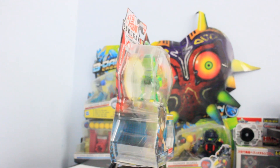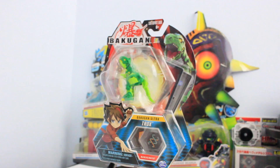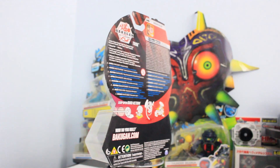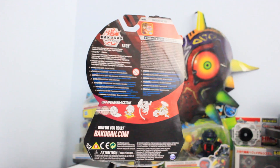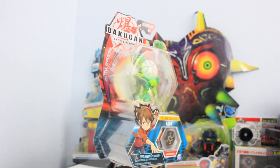I picked this up in my last Baku Hunt video from Canadian Tire. I was really looking for a Diamond Trox because I've been really wanting to find the Wave 2 Diamonds, especially Diamond Trox Ultra, because I just love the design for Trox Ultra in general. But I bit the bullet and picked up the regular version.